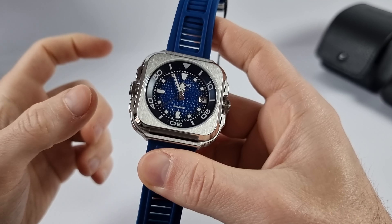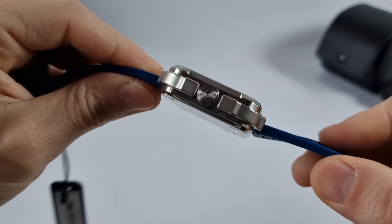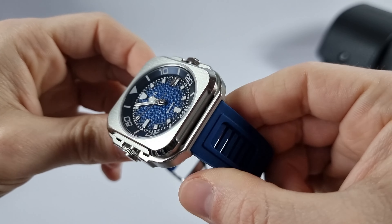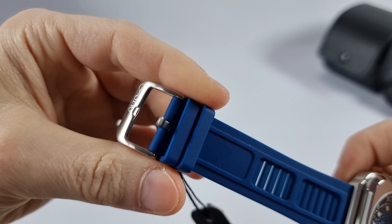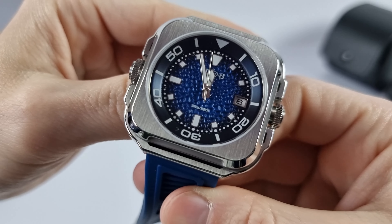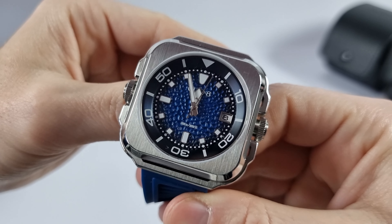We have a 45x45mm square design stainless steel case with a thickness of 13mm. The dial is covered with sapphire crystal. There's a 22mm rubber strap that tapers down to 20mm at the buckle. The strap has a quick release system, and there is 300m of water resistance — indicated on the dial.